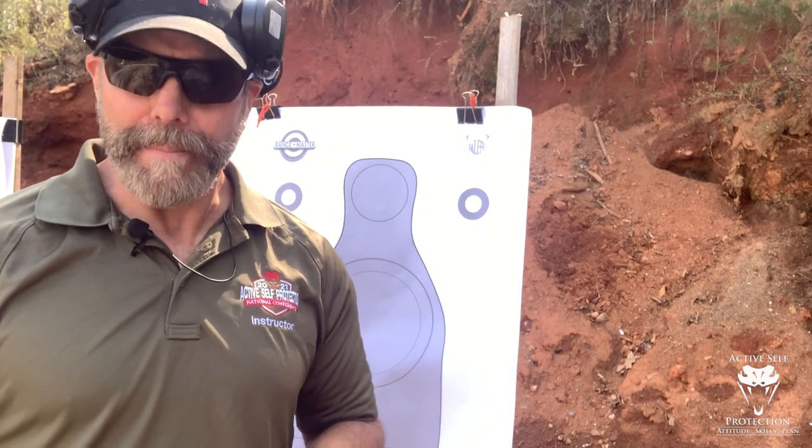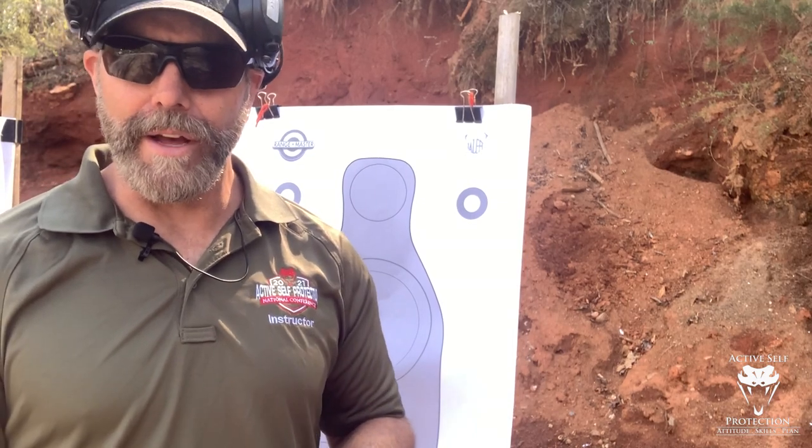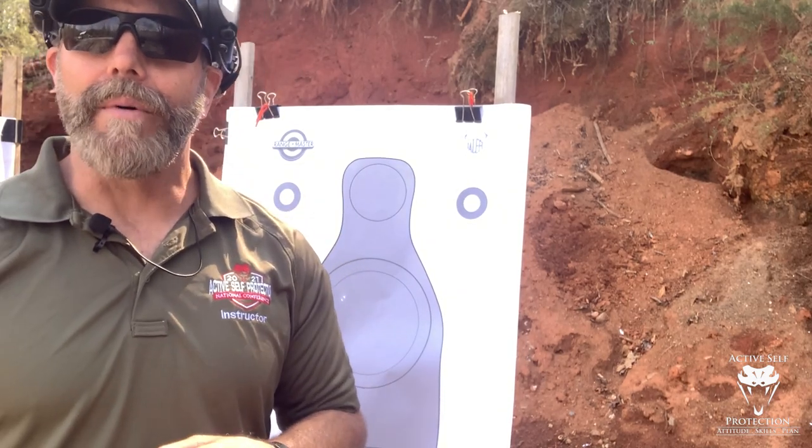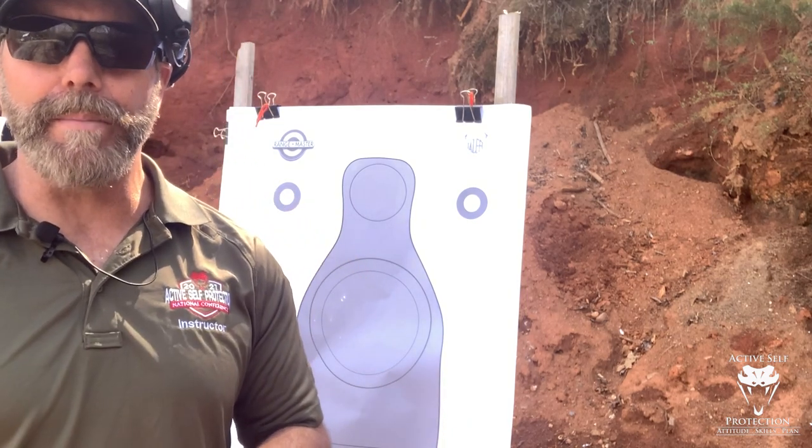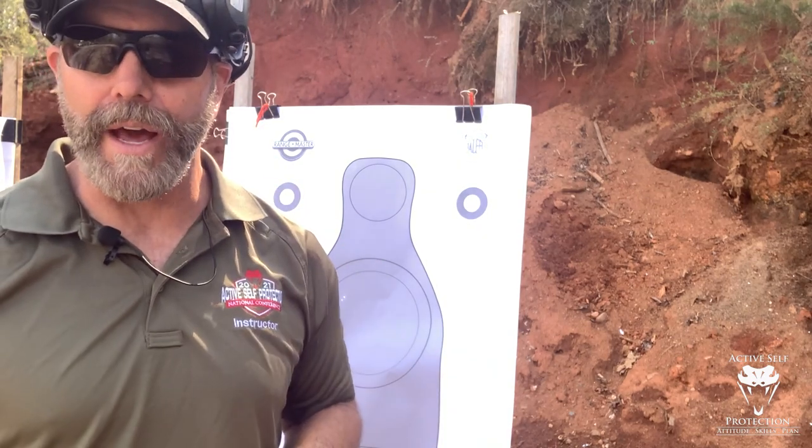That sounds really complicated, but if I'm moving from one target to the next, I do wanna hit the other target — that's important. What I can't do is just drive as hard as I can, try to center the gun, and then fire the shot. Sounds like the right way to do it, but what'll happen is you'll actually drive past the target if you do that.